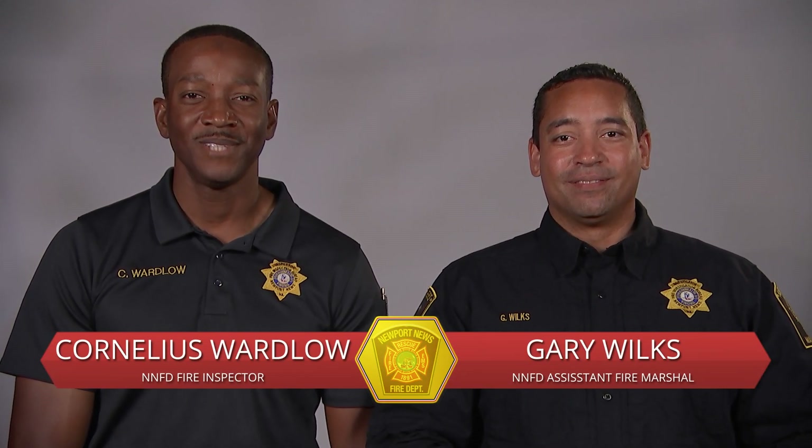Hello, I'm Assistant Fire Marshal Gary Wilkes of the Newport News Fire Department. And I'm Fire Inspector Cornelius Wartlow of the Newport News Fire Department's Community Risk Reduction Division. One of our responsibilities is to ensure that our businesses are inspected regularly to confirm that they follow state and local codes and provide education and safety information.